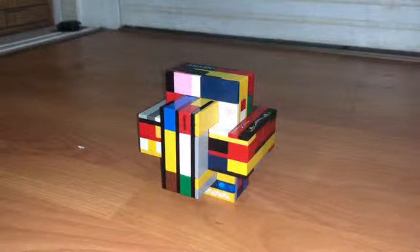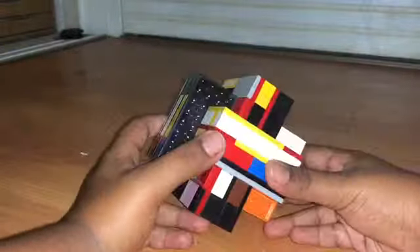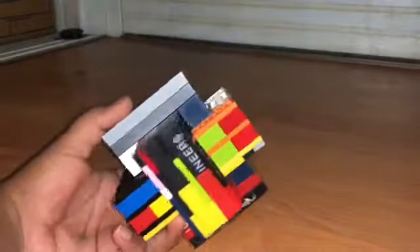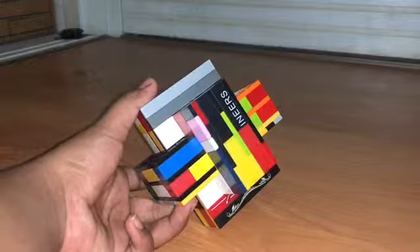Hey guys, it's Rune here and I'm back with another video. In this video I'm going to show you how to make this LEGO bow puzzle. This bow puzzle consists of three pieces. The three pieces aren't exactly the same, so you have to try and get all three pieces separated without breaking any of the pieces.